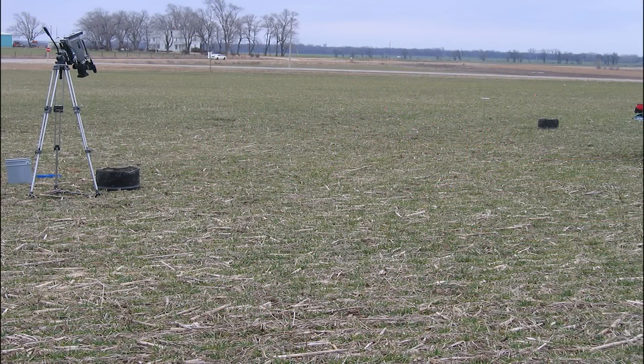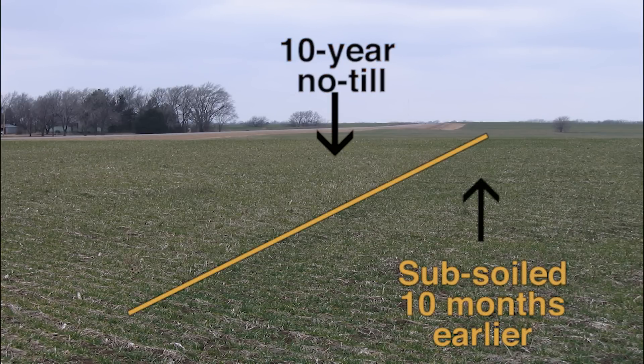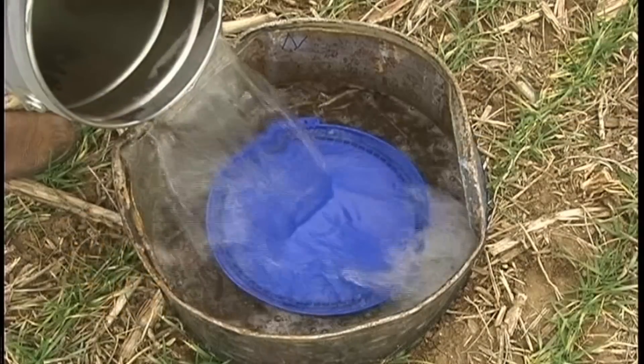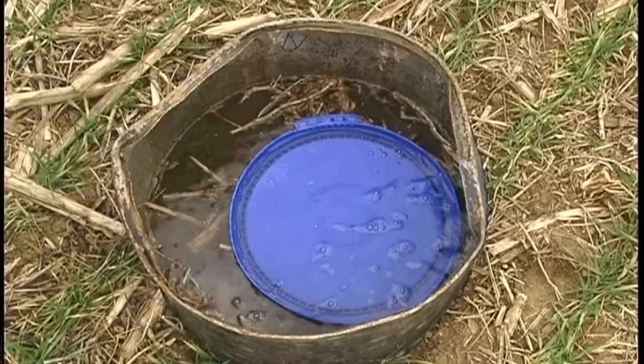To prove this, we took three split 30-gallon barrels and drove them into the ground 5 inches, 46 feet apart. The center one was in 10-year-old no-till. The right one was in the same 10-year-old no-till that had been subsoiled with a Great Plains subsoiler and turbotilled 10 months earlier. The left barrel was also in the same 10-year-old no-till but had been subsoiled with a Great Plains subsoiler and turbotilled 22 months earlier.